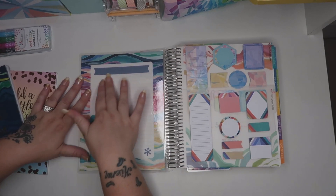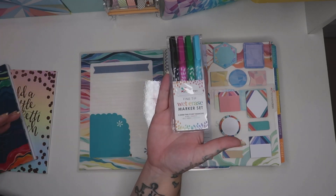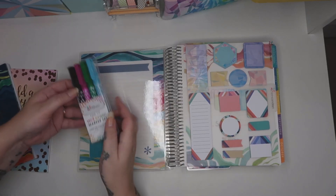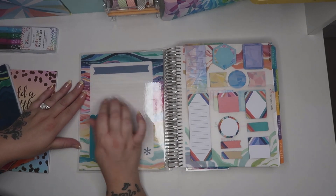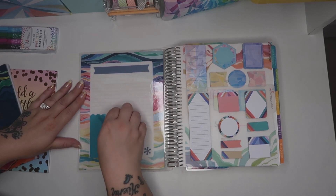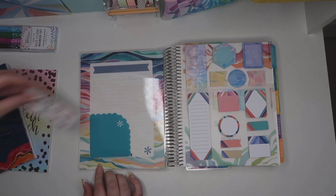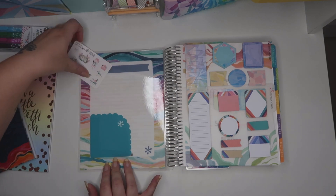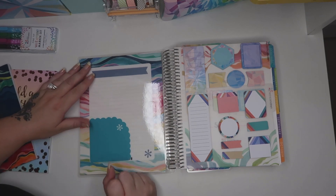Coming up to the first page you have this marker where you can use your wet erasers - that's what these are. These are also from Erin Condren and you can use them on here, wipe it off and use it again. But I tend not to use this as much as I used to. This is a pocket you can also purchase from Erin Condren - you can put your little stickers in it. So that's what I tend to use this page for now.